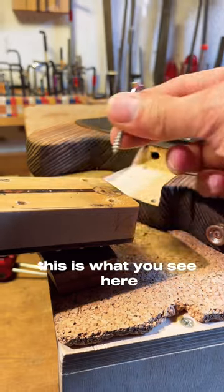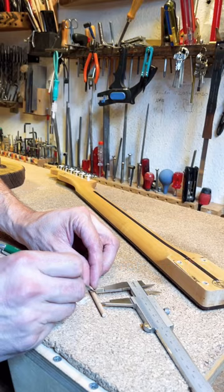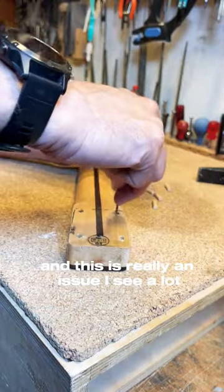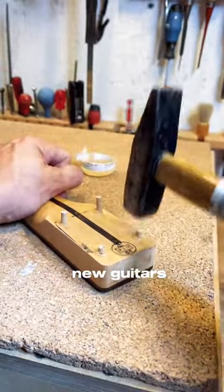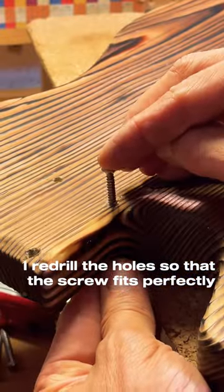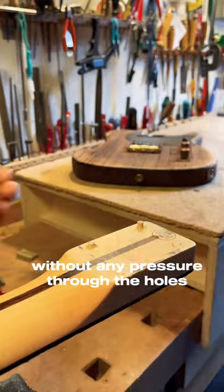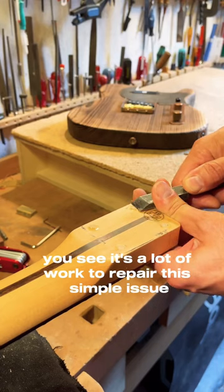This is what you see here, so I have to repair that. I re-drill the holes in the neck, make some wood dowels, glue them in. This is really an issue I see a lot, even on factory-new guitars — the holes are too small. What I'm doing here is re-drilling the hole so that the screw fits perfectly without any pressure through the holes. You see, it's a lot of work to repair this simple issue.